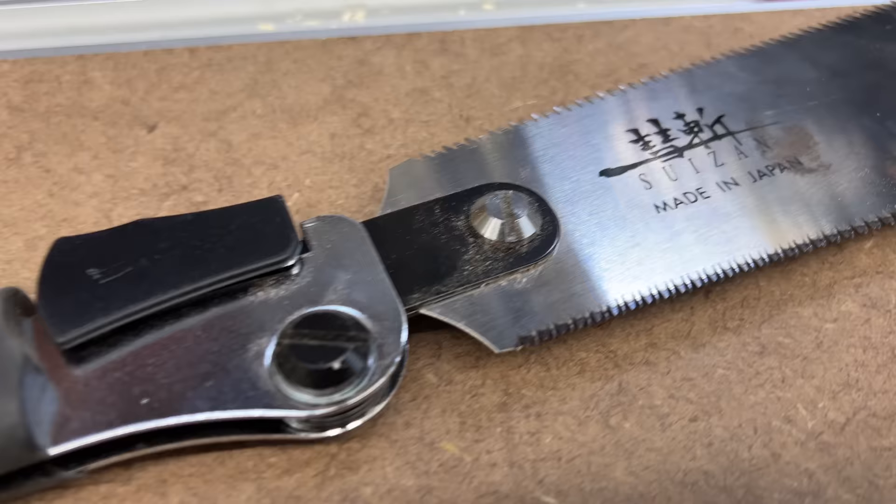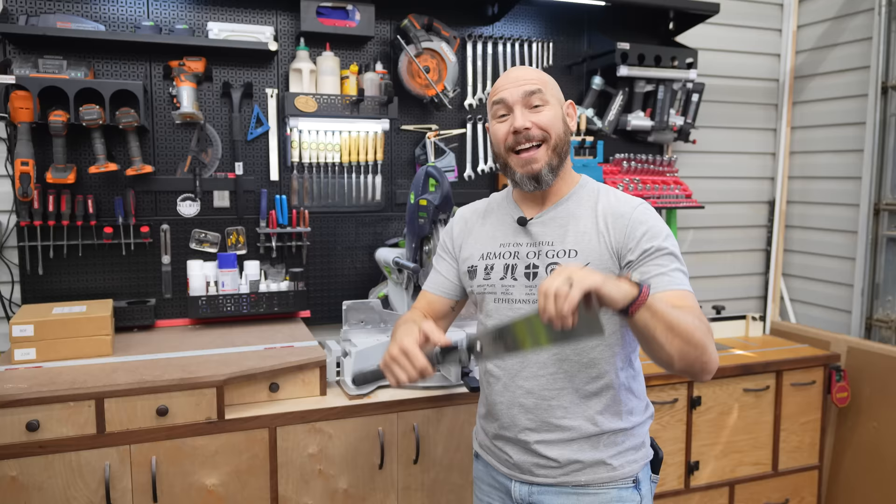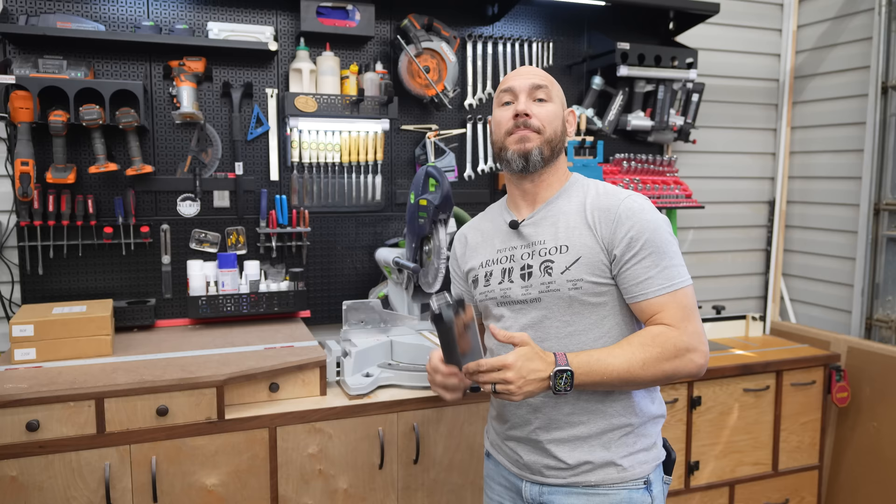Suzan makes very high quality saws. I also have their foldable dovetail saw — it's probably one of my favorite hand saws. For dowels, the Suzan flush cut is just right. I'll link to both in the description, but I highly recommend the smaller one. I probably pronounced Suzan wrong, but I'm a redneck.